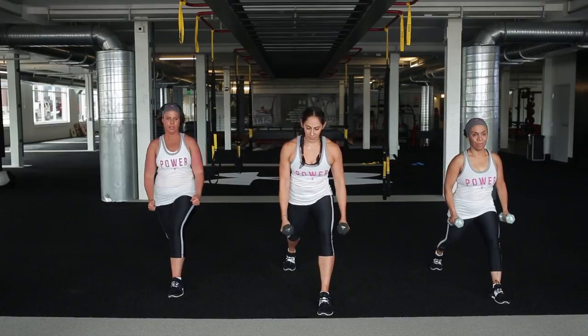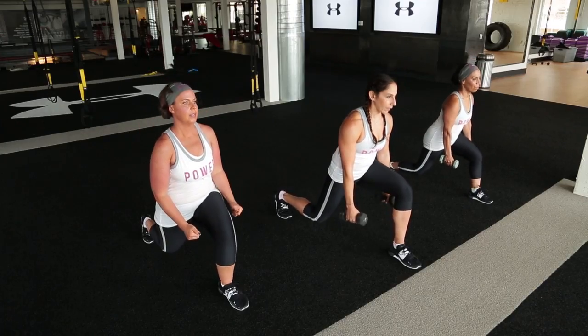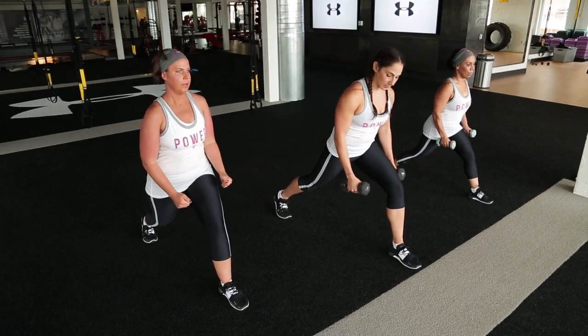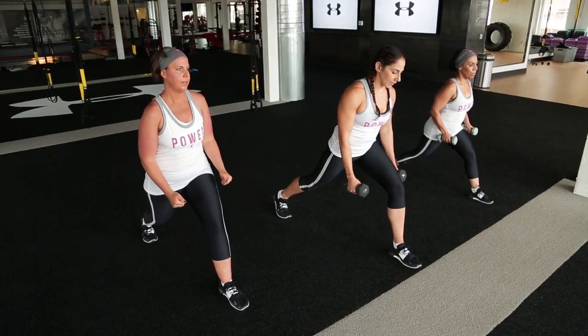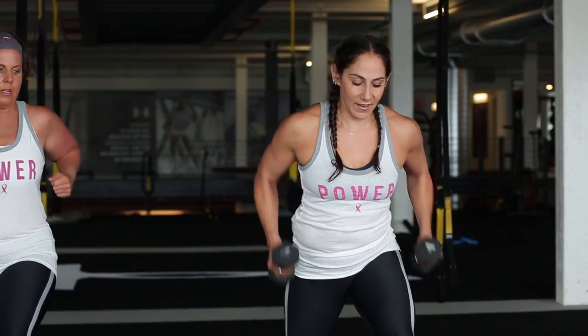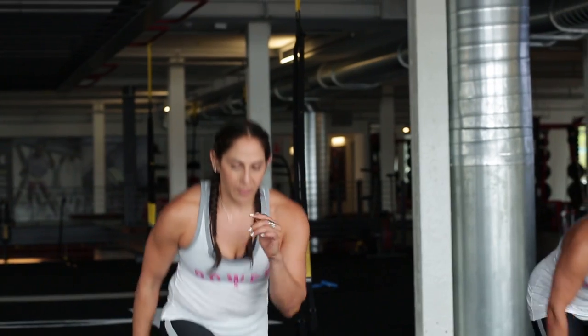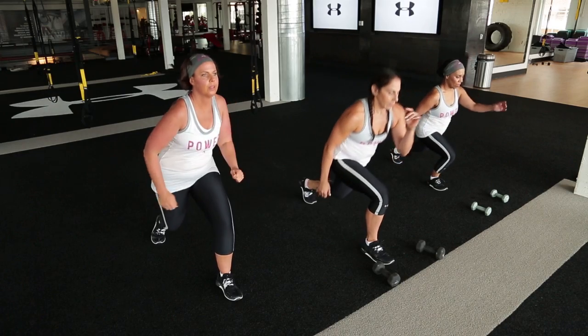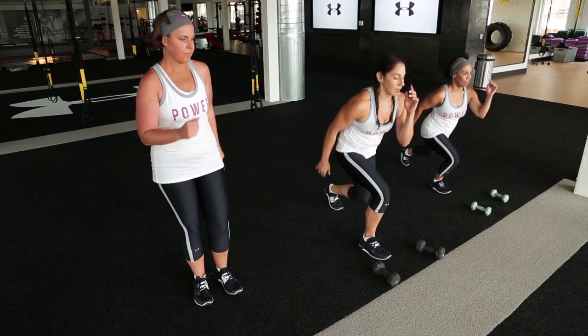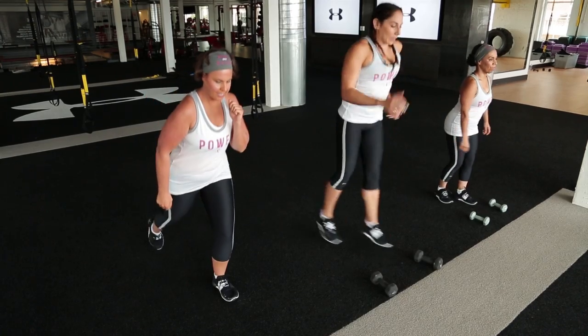In 20 seconds we're going to set those dumbbells down for a little 30-second cardio burst. We're going to lunge right leg, left leg with an optional hop. Set those dumbbells down - we're going to lunge back and forth, one leg then the other. If you want to switch it, you're welcome to do the little hop. Quick little cardio burst.